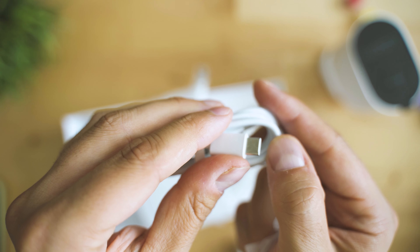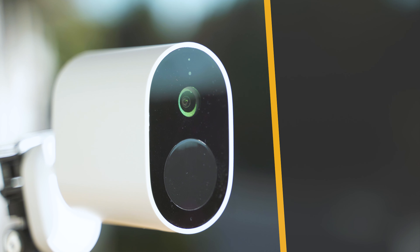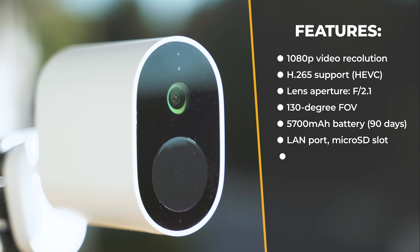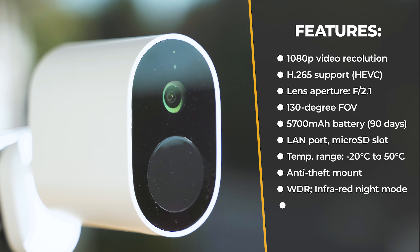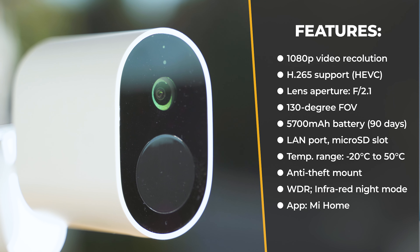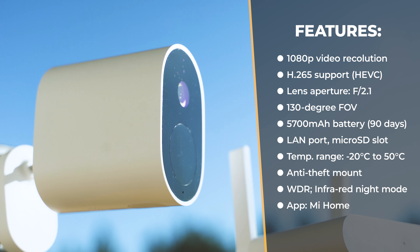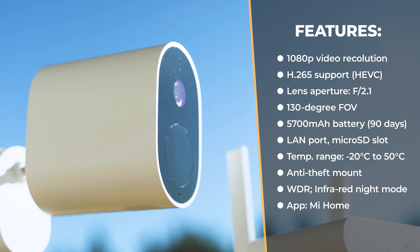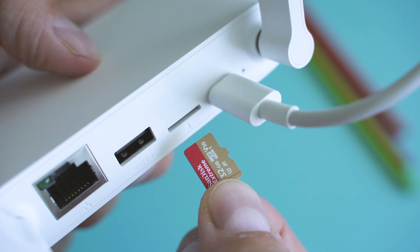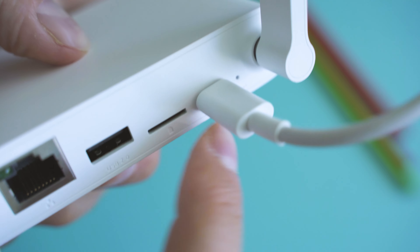Before taking a look at image quality, let me share some specs: a 5-megapixel image sensor — sadly I was unable to find out the exact model, so if you have insights please add them in the comments. There's 1080p video resolution, H.265 encoding, bright optics with aperture f/2.1, a 130-degree field of view, a large 5700mAh battery allowing up to 90 days operation per charge, IP65 waterproof rating, very good temperature tolerance, support for micro SD card on the receiver, and an external unit weight of close to 230 grams.